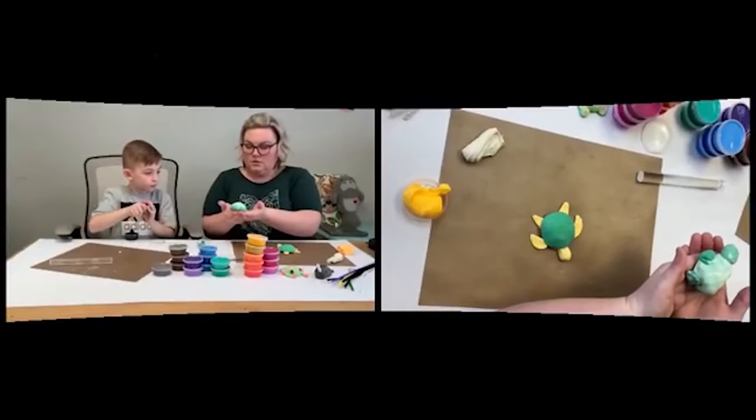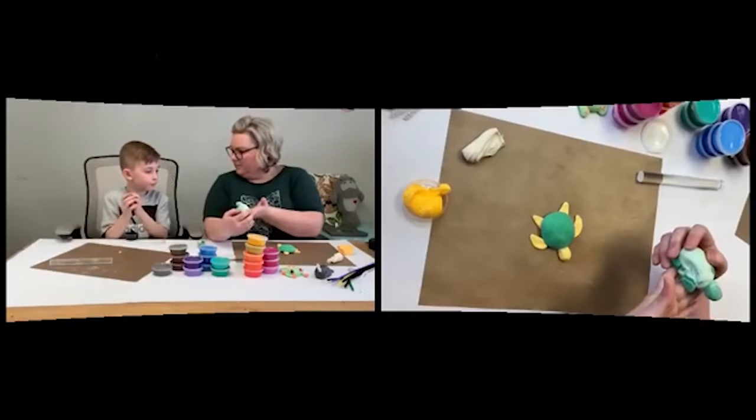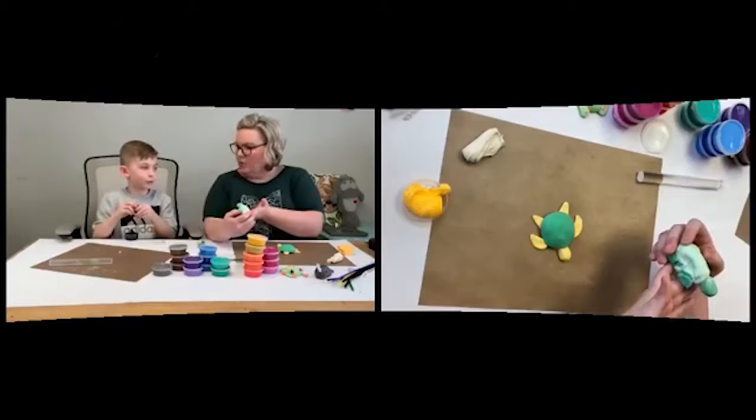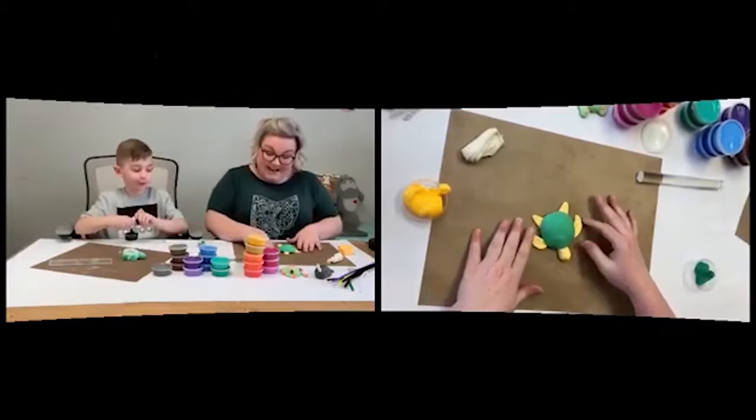Now we have a little turtle moving along! How are you feeling? Good. Asher's little guy — does he have a name yet? Squirt! Okay, that's cool.